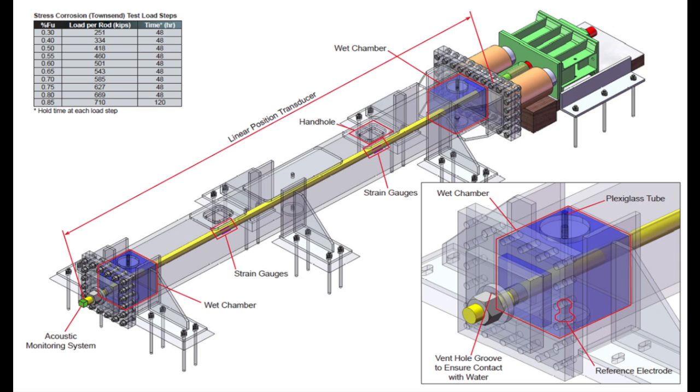At the bridge, these bolts are at 70% of their load design. Here, the critical ends will be bathed in a corrosive salt solution in what are called wet chambers.